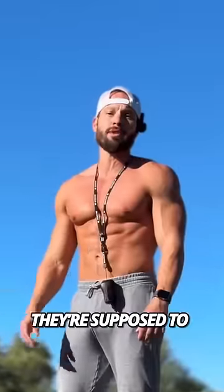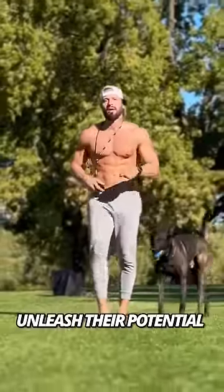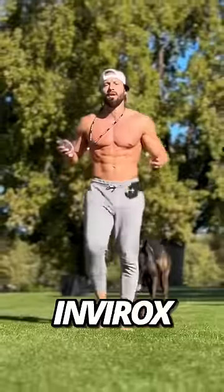Dogs descended from wolves — they're supposed to be able to run around and let out energy, but we still need to keep them safe when they are off-leash. Unleash their potential: get an Envirox collar today.